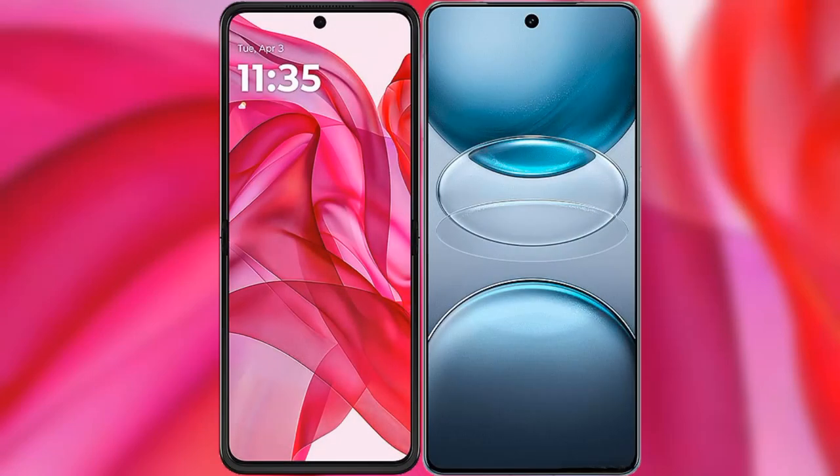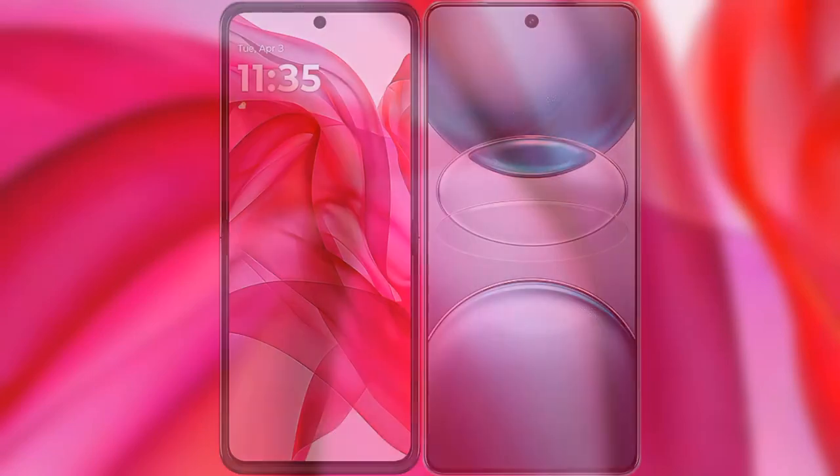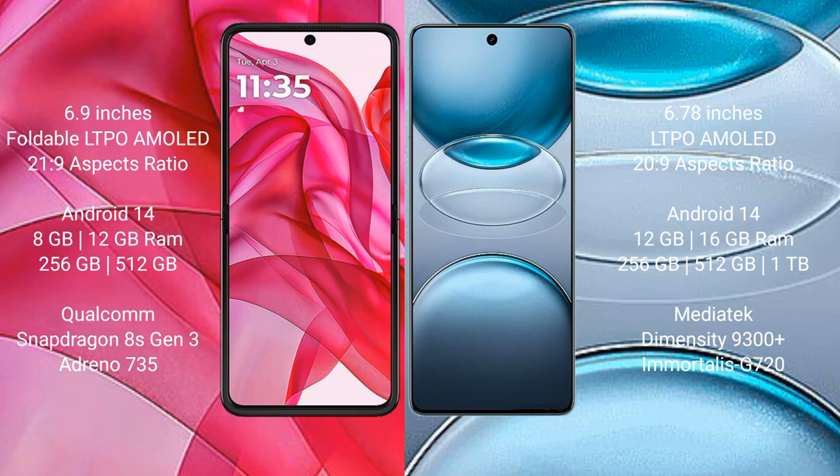I will compare the new Motorola Edge 50 Ultra with vivo X100s Pro. Motorola Edge 50 Ultra comes with a 6.9-inch LTPO AMOLED display and Snapdragon 8s Gen 3 processor. vivo X100s Pro has a 6.78-inch LTPO AMOLED display and Dimensity 9300 Plus processor.